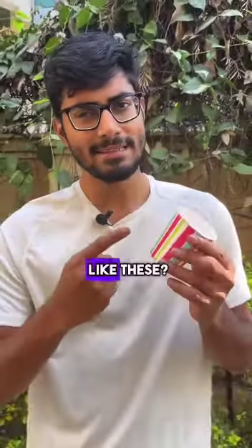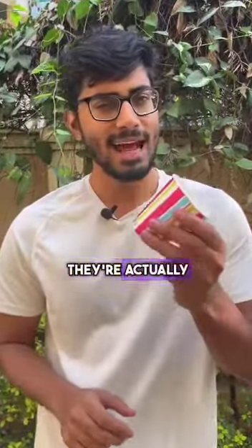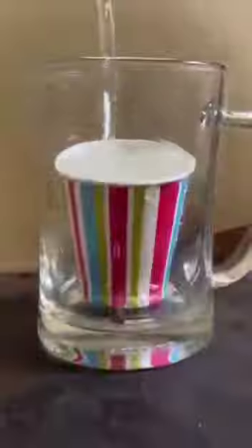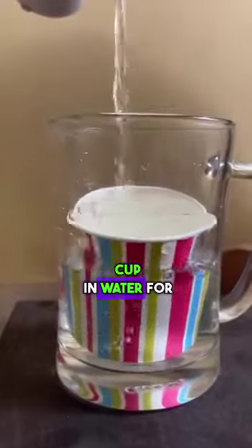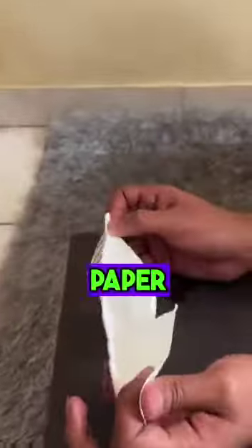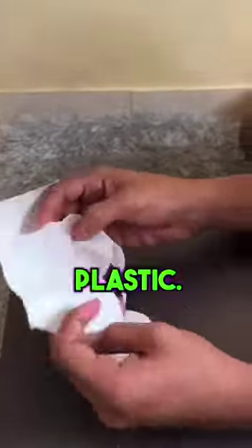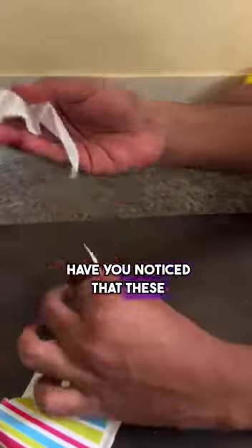Do you drink chai from cups like these? Do you think these cups are made only of paper? They're actually not. I soaked this paper cup in water for a few minutes, and what I found out will shock you — the paper comes off revealing something shocking: plastic.